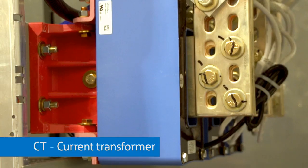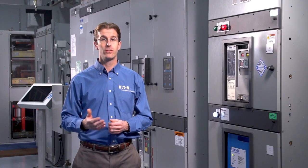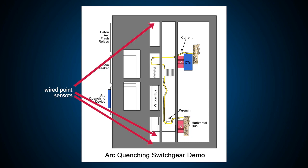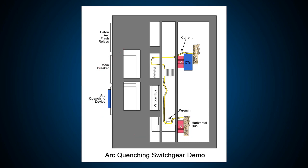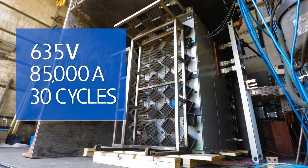We also use CTs on the incoming line that will detect a rise in current during a fault. You can see a point sensor up at the top of the incoming cable compartment, for example. There's also one at the bottom. There are three more point sensors located in the bus compartment and, importantly, point sensors located over the finger clusters of all of the draw out devices. The locations of these point sensors are tested and validated at a high-powered test lab during actual arc flash events, so we know that regardless of where an arc flash initiates inside the switchgear, we'll be able to detect it.